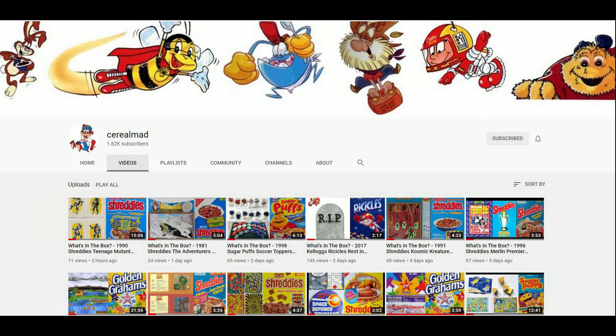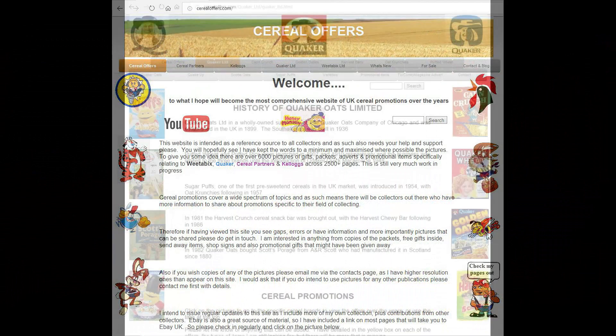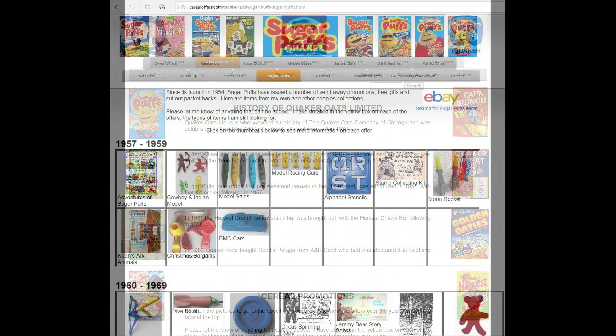So if you'd like to see this and other cereal items please subscribe to this channel, like and share it, or visit my website cerealoffers.com. Click on Quaker and then Sugar Puffs.